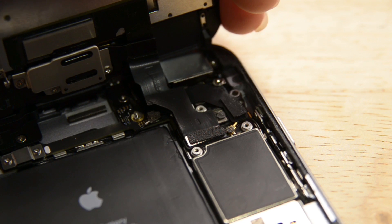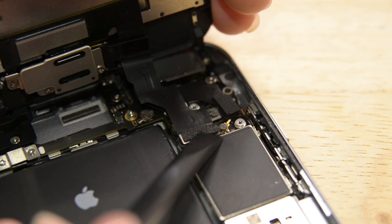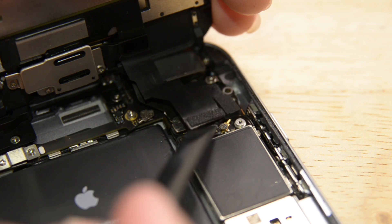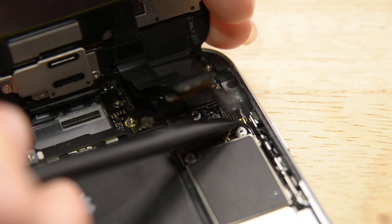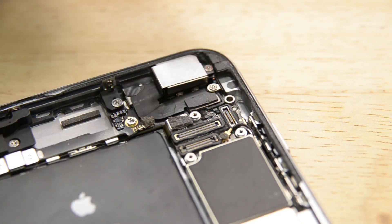To disconnect the cables, use the flat end of your spudger. Start with the front-facing camera and sensor cable connector, then the display data cable connector, and finally the digitizer cable connector. Now let's move all the way to the bottom of the phone, where we'll find the amazing Taptic Engine.